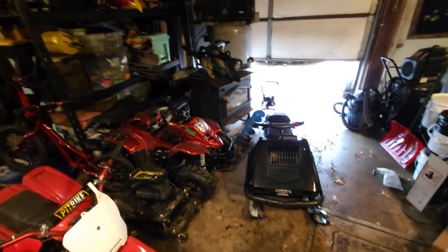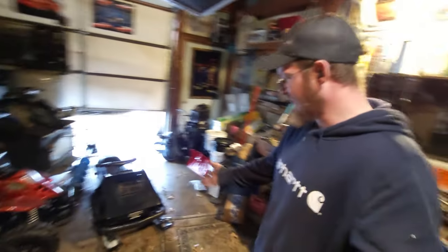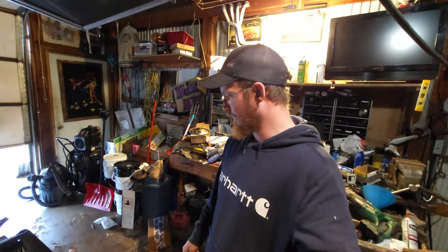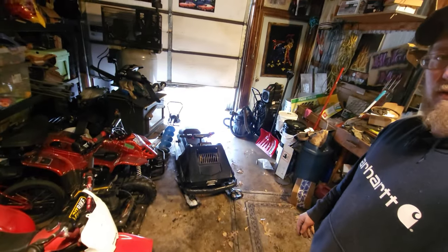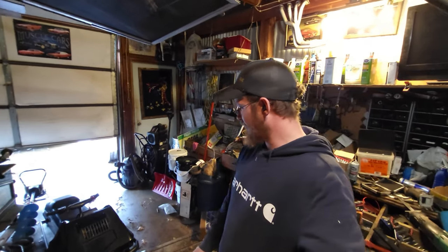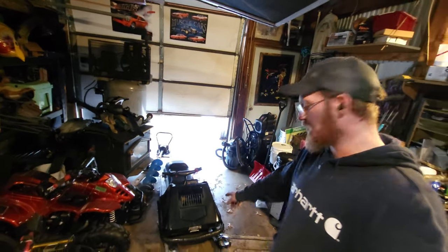Worked out pretty good — it only took me about an hour or so. Filming obviously takes a little bit longer. That hood ain't going nowhere now — it's absolutely exactly what I wanted. I'll maybe throw some paint or something on it. It's aluminum so it won't rust. Looks pretty good. Kitty Cat snowmobile done — kid can ride it now. I think that's a job well done. Maybe do something with that little panel right here soon.